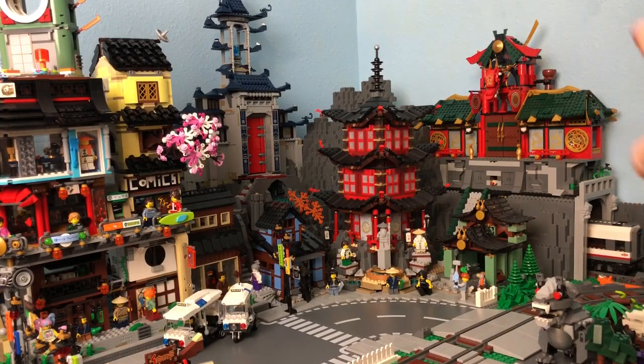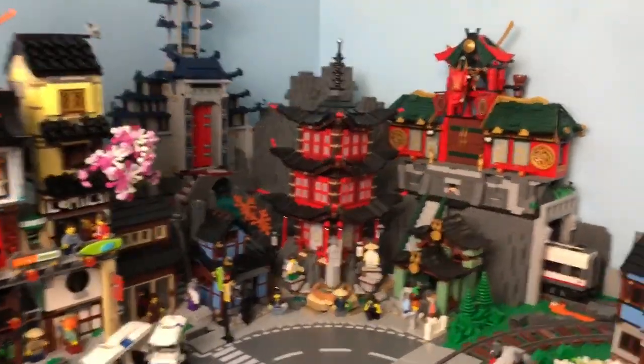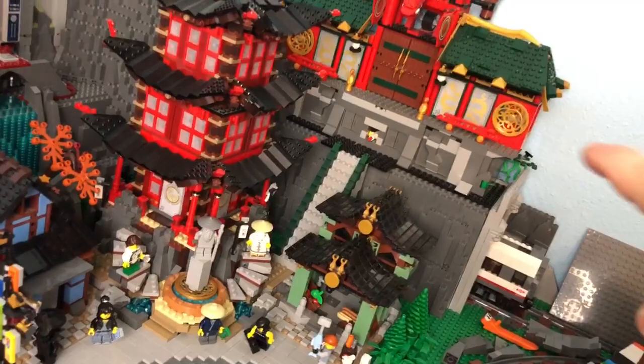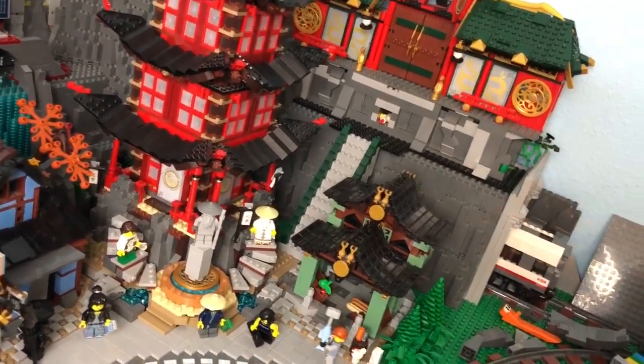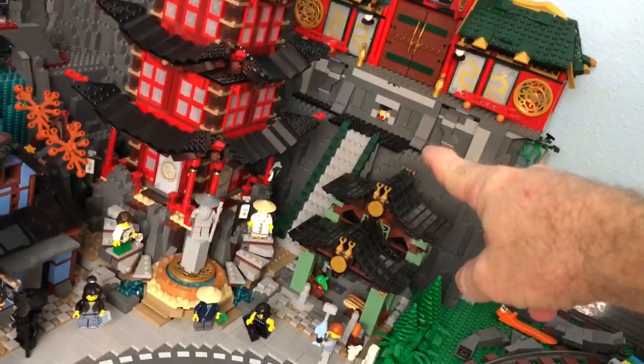You'll also notice the Red Dragon Temple is back and set in place, and I've actually started working on the stairs for that. I took the stairs apart — if you notice there's no stairs at the top — because I actually had to shrink the stairs to fit.